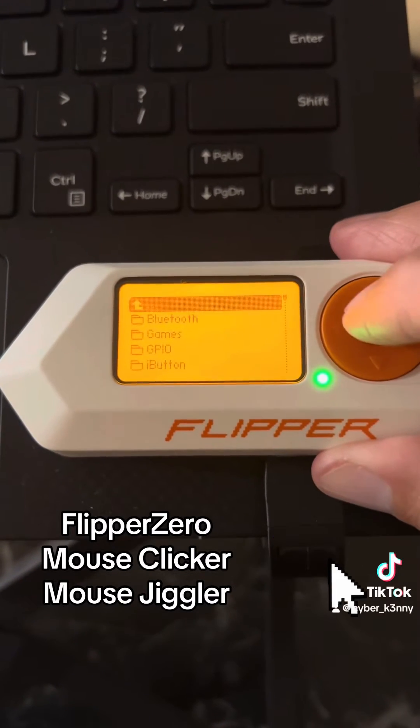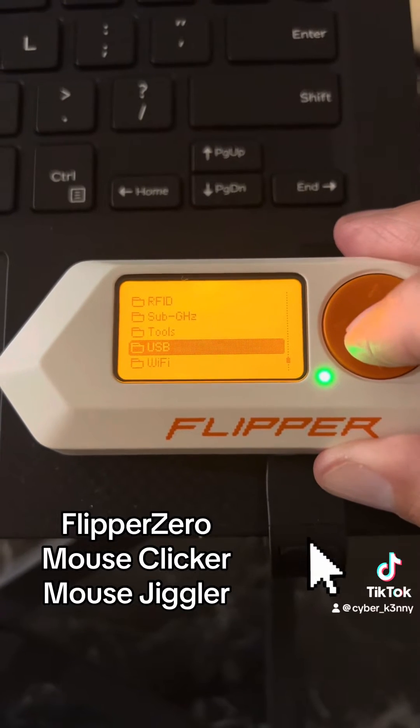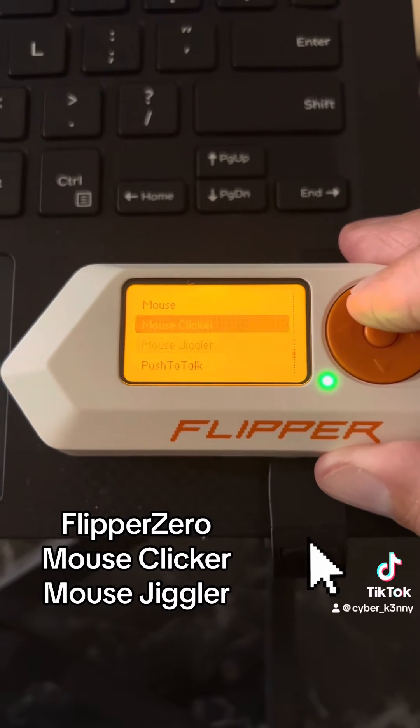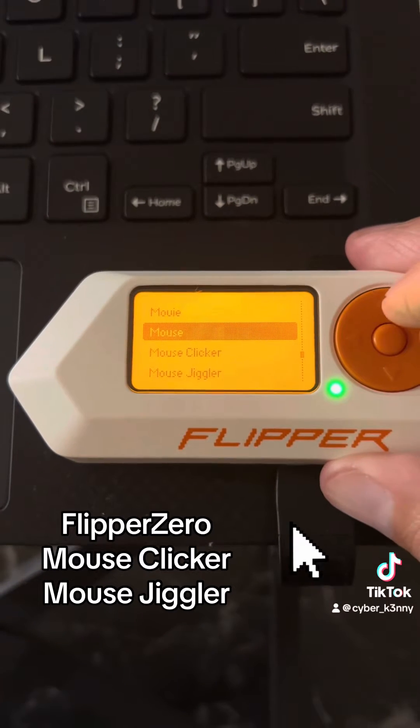We'll go ahead and click into Apps, go to USB, then USB Remote, and if you hear that sound our computer recognizes our Flipper as an external device.